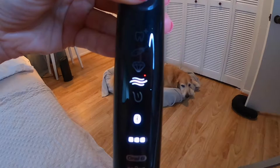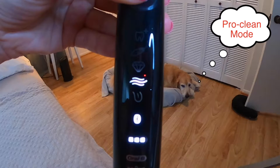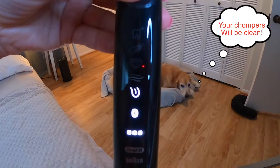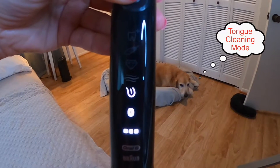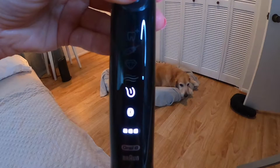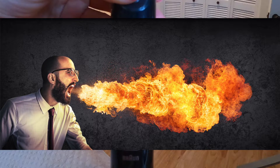Next is the pro clean mode, indicated by the three-line wave. This mode offers 3,000 more movements per minute — it isn't my favorite setting but you may like it. Lastly, the tongue cleaning mode — I like that Oral-B included this on the 9600. It's a nice reminder to brush your tongue, since our tongue harbors a lot of smelly bacteria and food, and brushing it leaves our breath a lot fresher.